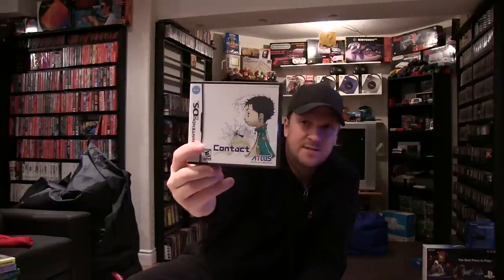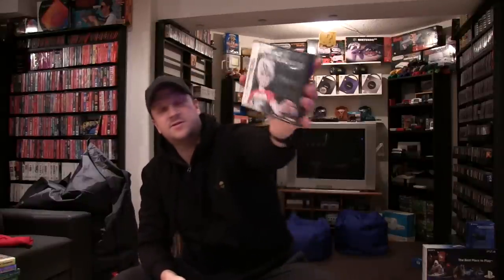Fantastic game — Contact by Atlas. A lot of people compared it to Earthbound; the art style is quite similar. Chrono Trigger DS — must own, obviously. Brain Age, the original. Trace Memory.